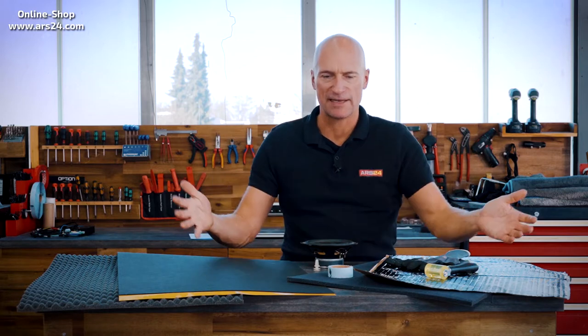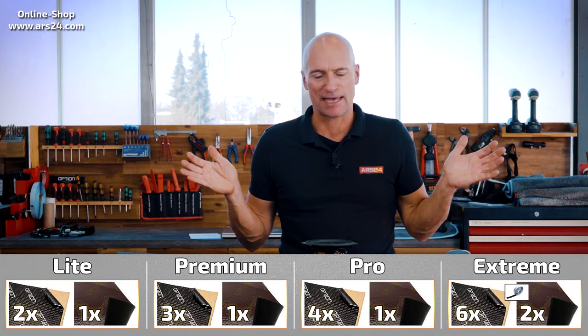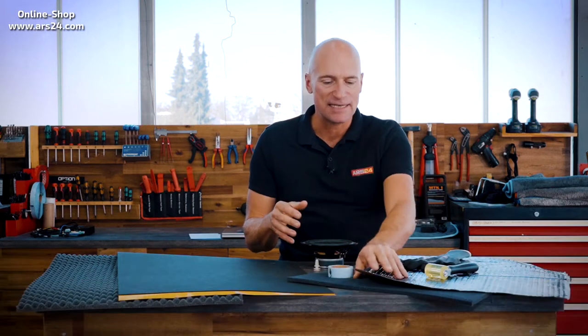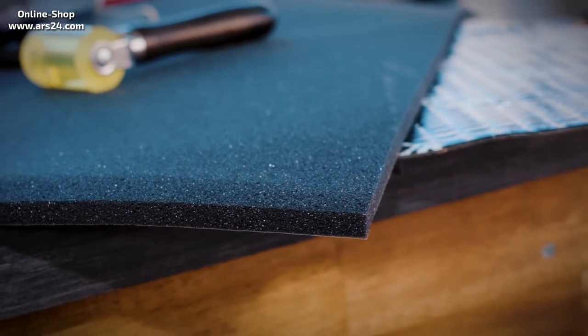How much insulation do I need per door or for two doors? We have already created different sets for this purpose: the light set, the premium set, the pro set, and even an extreme set. If you have a normal door, three aluminum butyl insulation mats are usually sufficient, plus an insulating foam mat — then you've come a long way. The bigger the door and the more surfaces you can cover, the more material you need. In general, there isn't too much insulation, but at some point it becomes ineffective if you add layer after layer. Then the door only becomes unnecessarily heavy without any meaningful effect.